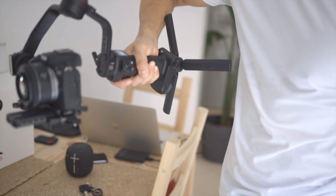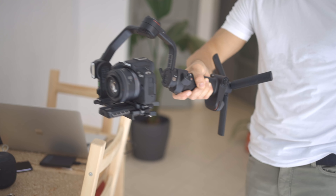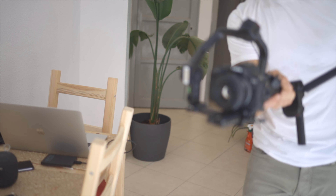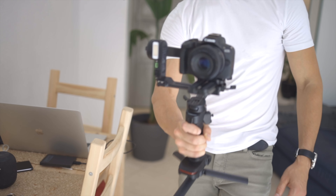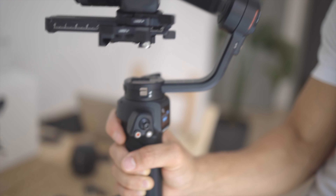So PF — I'm guessing that stands for pan focus. This mode is so that when you move the gimbal, it's just going to follow the subject, which is really cool, and it is really stable as well. You can just move it around and follow — no matter which way you move it, it just follows the whole way. Super cool.